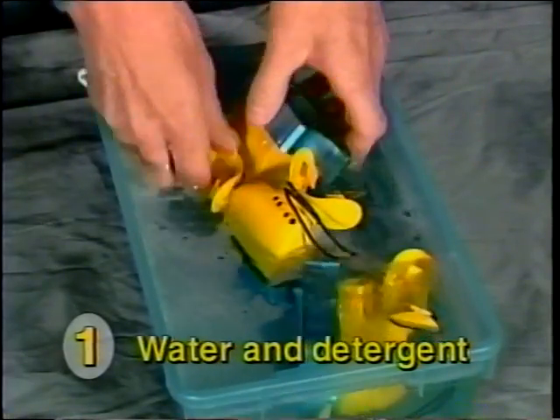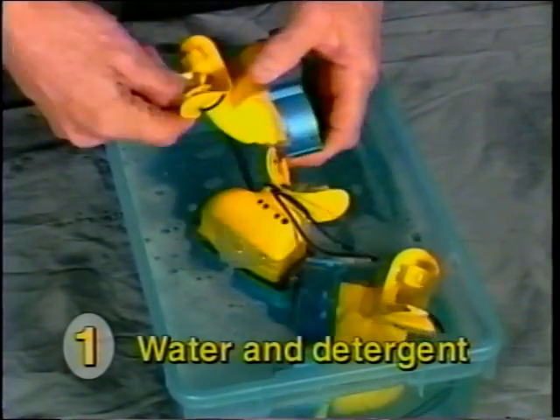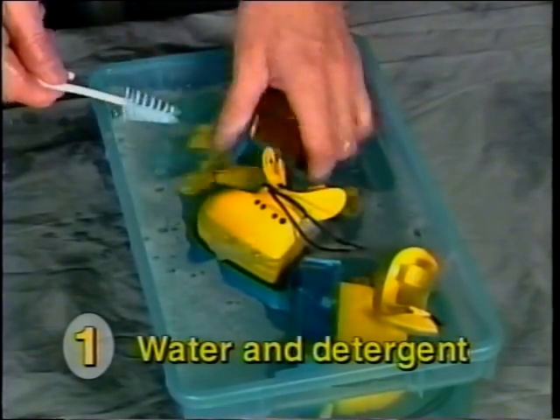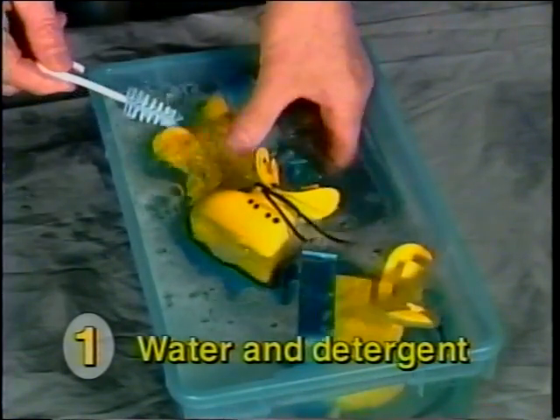Clean and disinfect the mouthpiece. Place it in the first tub containing water with detergent. Clean the inside and outside of the mouthpiece to remove all saliva and debris.